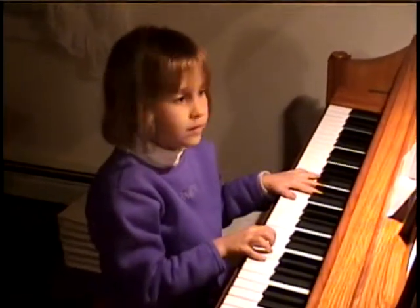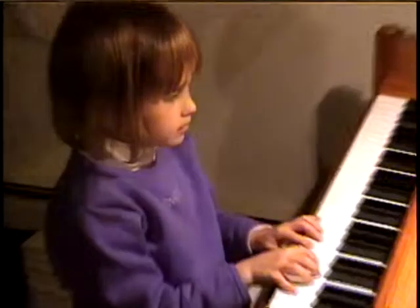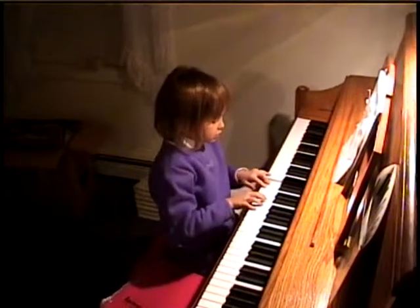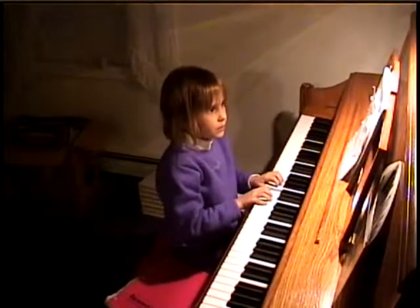Now you want to do it one time without saying the letters, just saying one, two, three, four? Okay. Then do it two or three times in a row. One, two, three, four, one, two, three, four, one, two, three, four.